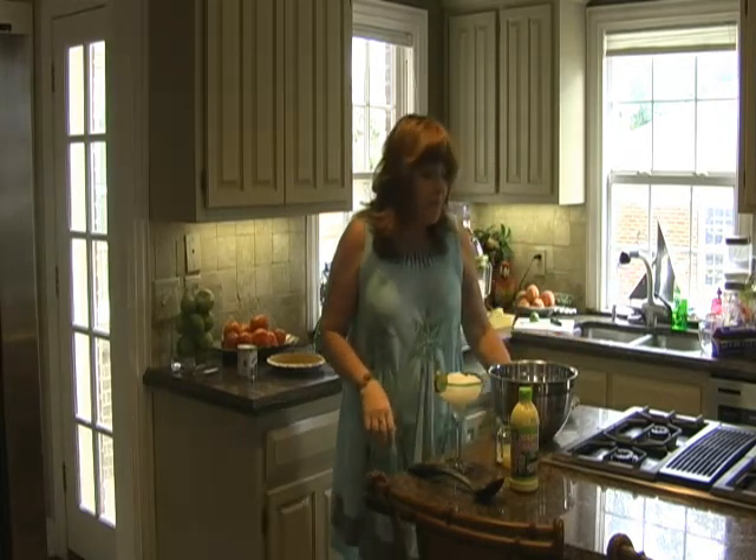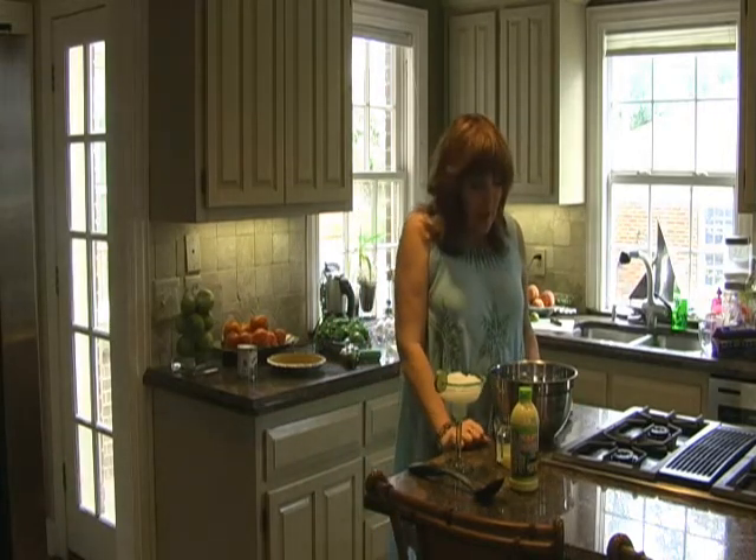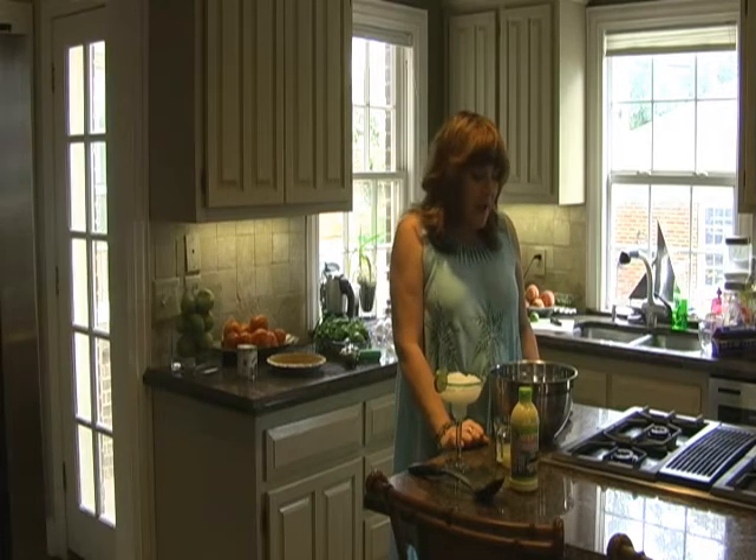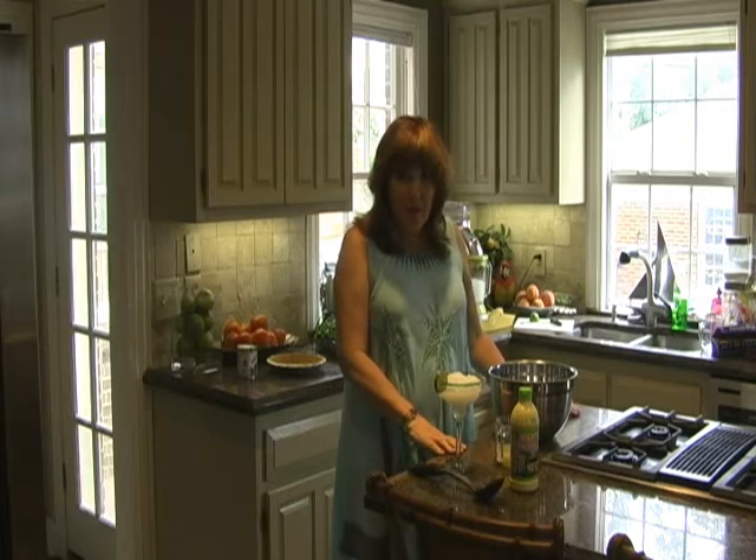My key lime pie is a very simple one, an extremely simple recipe. There are some really fancy ones out there, but I think that just the key lime pie itself is great and there's a good story behind it.